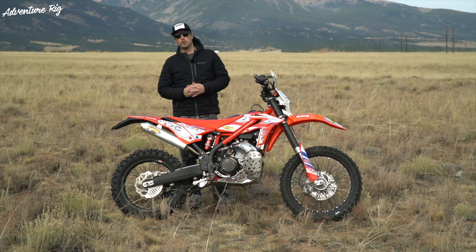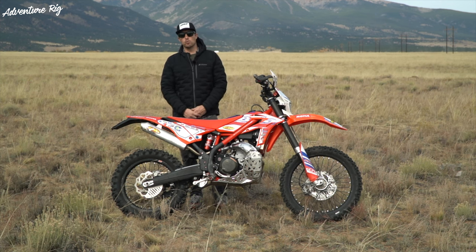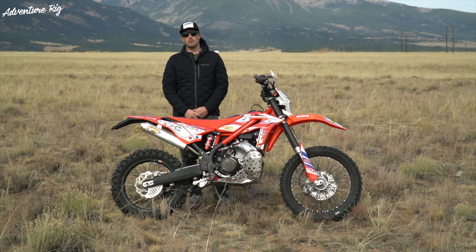If you guys have any more questions about the Nitro Moose, please leave them in the comment section below and we'll get back to you. Also, if you're wondering where we are or what we're up to, check us out on Facebook and Instagram at AdventureRig. Thanks again for watching — I'm Tyson with AdventureRig.